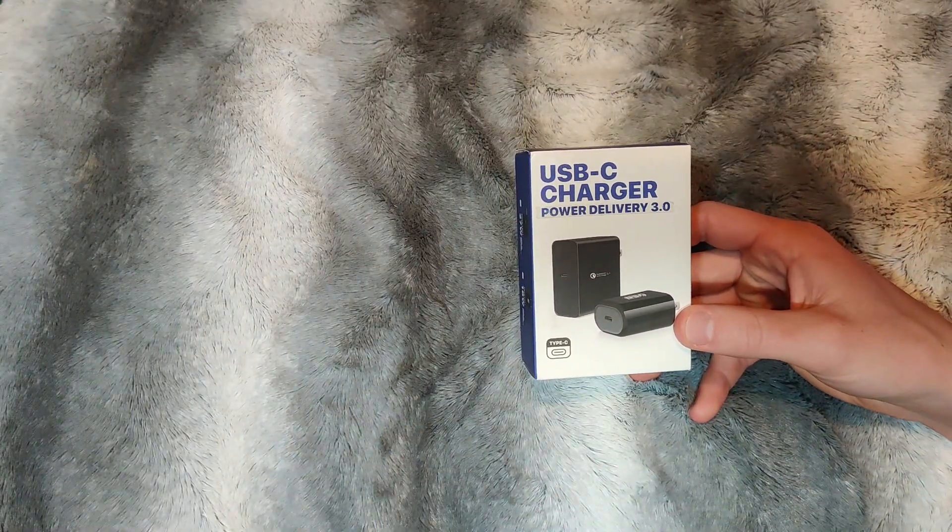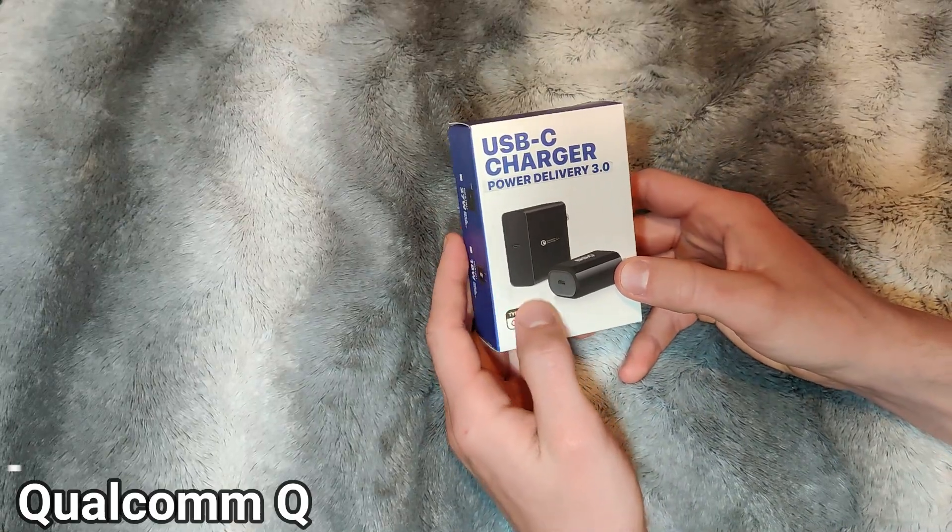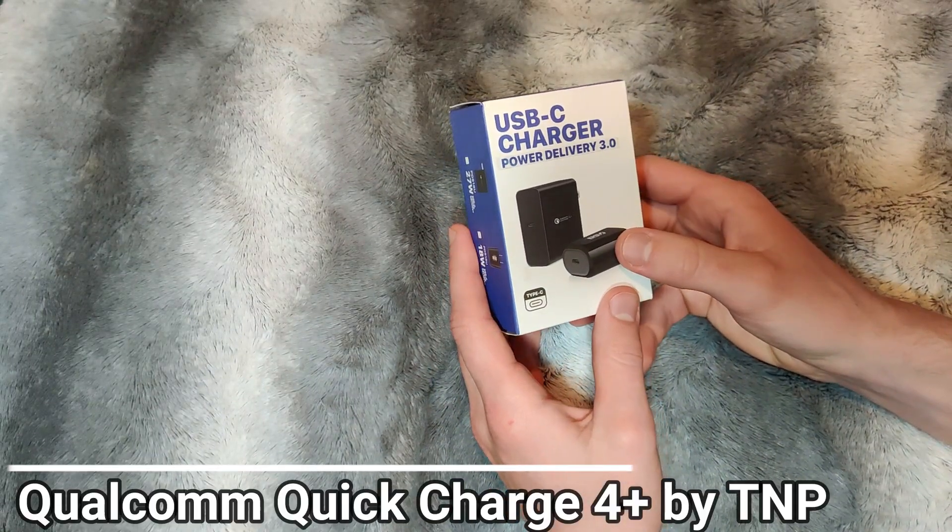Hello everybody and welcome back to another great video. Today we are reviewing the Qualcomm Quick Charge 4 Plus power adapter.